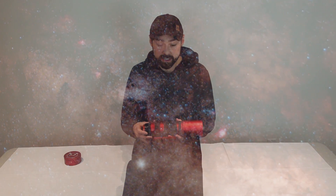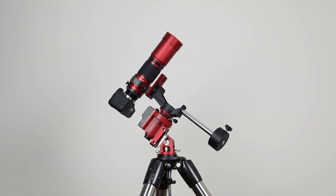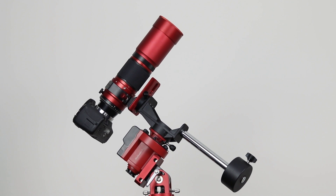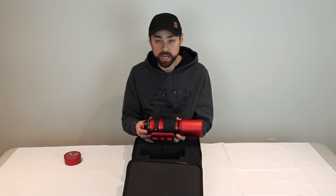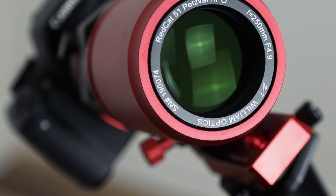The REDCAT is a very practical scope because it is so small — it can be mounted on a lightweight star tracker such as the iOptron SkyGuider Pro, and that's what I'll be using it on. It's great for travel because it packs up so small. It weighs 3.2 pounds, so it's extremely lightweight, though rather stocky for its size — the same weight as the Z61 despite being 10 millimeters smaller in diameter.